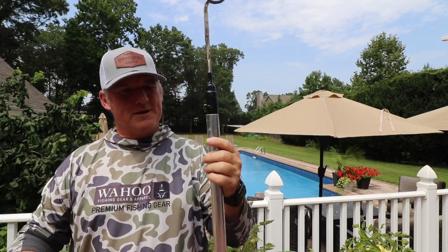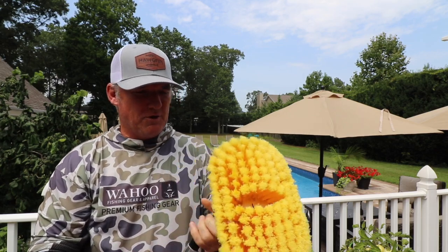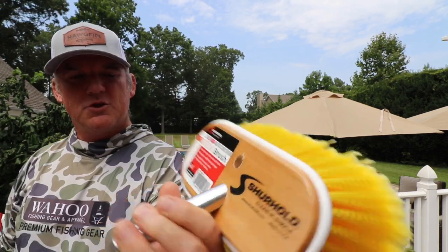What's cool about it is when this guy pops off, it will double duty as a brush — your second brush on your boat. So it's pretty simple.